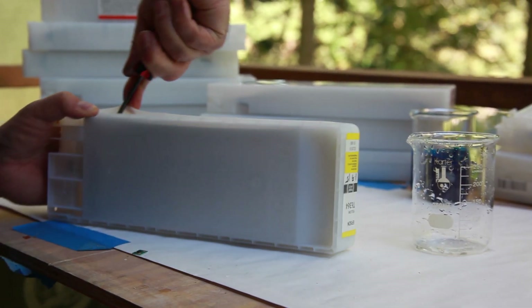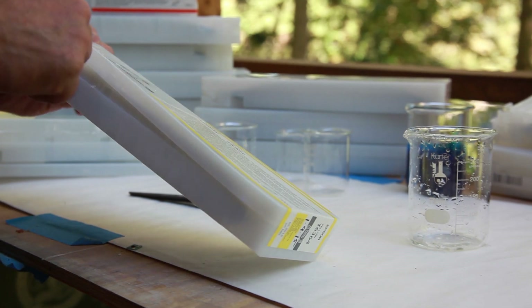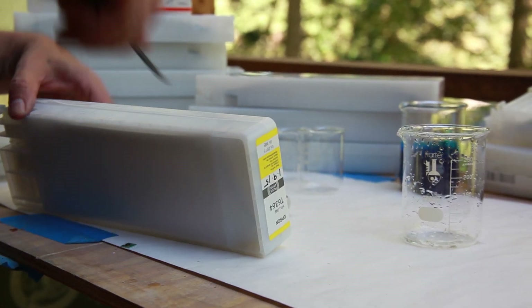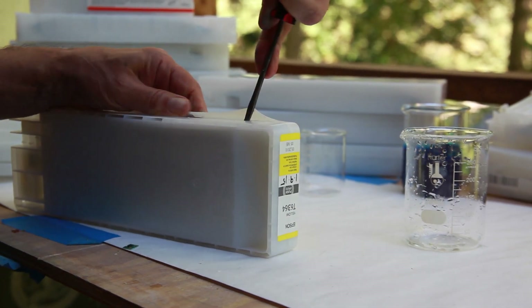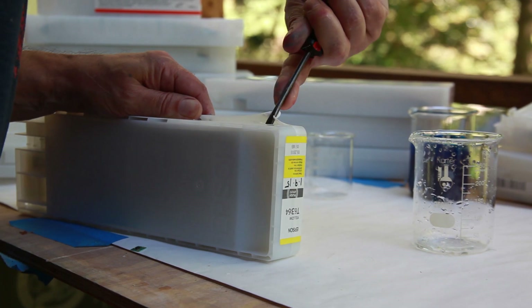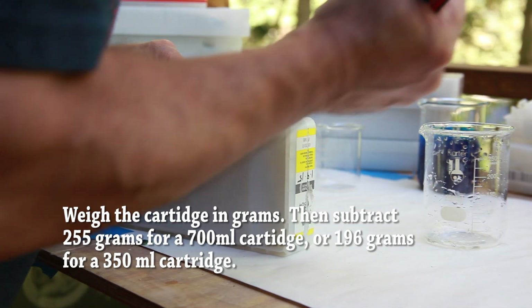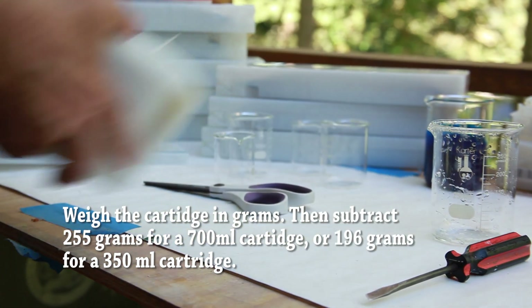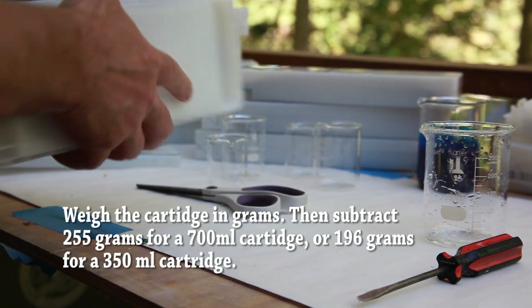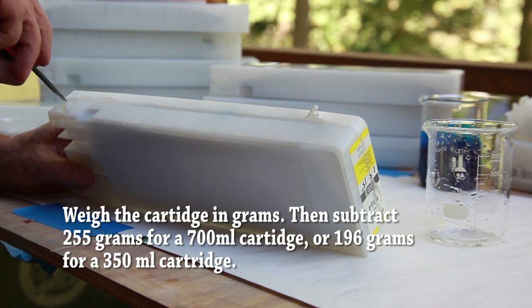Breaking open your ink cartridges is not an easy task — they're very difficult to take apart — but there is a way to find out how much ink is left without taking it apart, and there's a formula for that. The formula is quite simple: you weigh the cartridge in grams, subtract the weight of the empty cartridge, then multiply what is remaining by 1.08. We found that a milliliter of ink weighs about 1.08 grams.